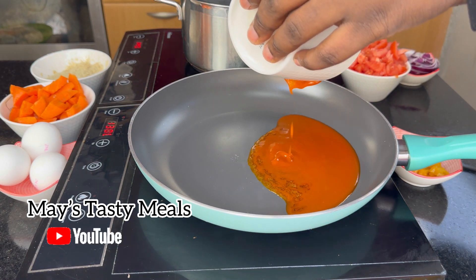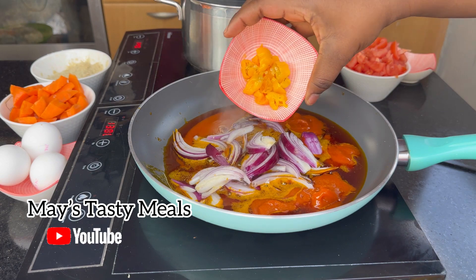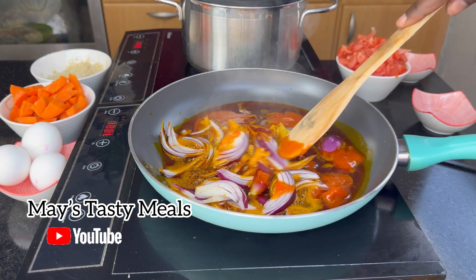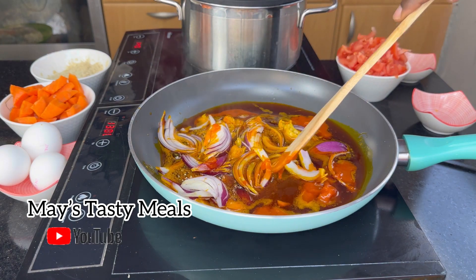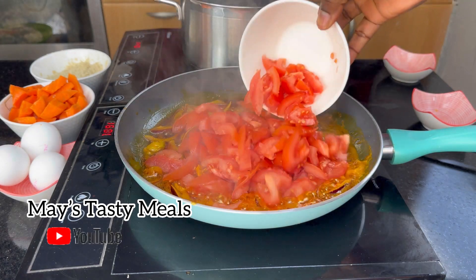While the plantain was on the fire, I started making my sauce. I added some red palm oil into my pan, added some onions and pepper, and made sure I fried it for a minute.